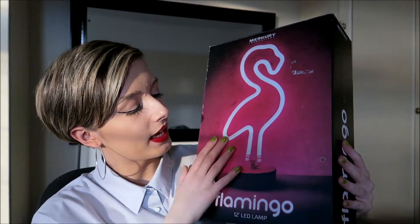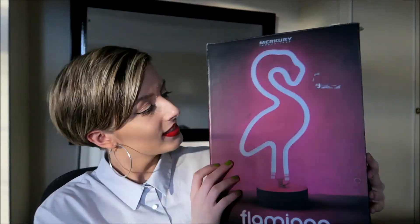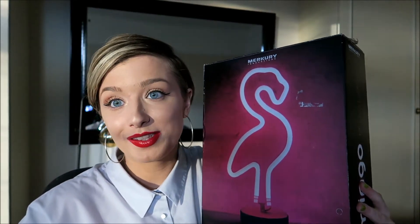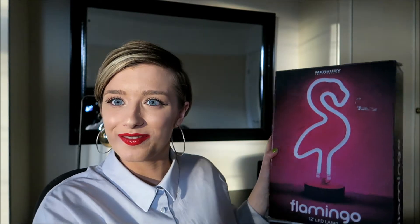I also got this flamingo light — I think it's so nice. It just lights up; I haven't used it yet, but I think it'll look so cool in the background of my videos. Put on some pink lipstick instead of red and have a pink flamingo lit up — that would look so good. It's a shame I don't have this background at uni.